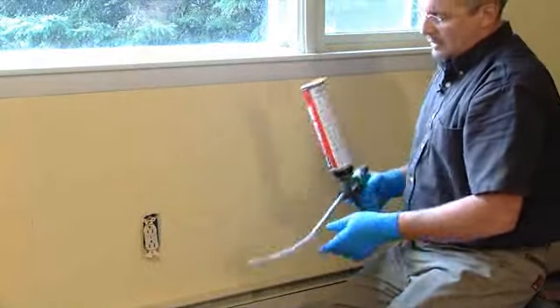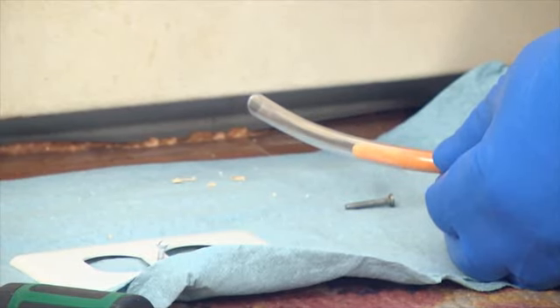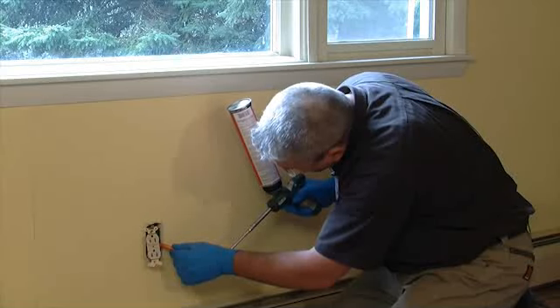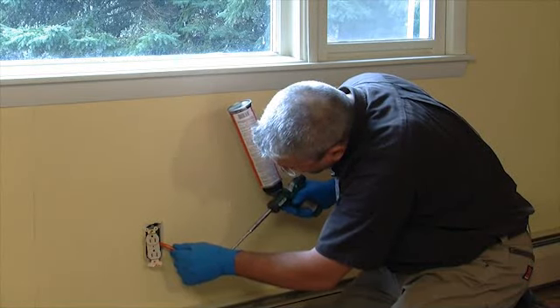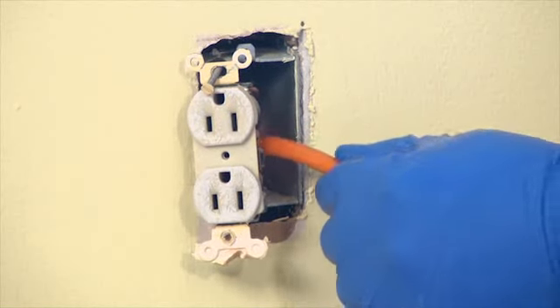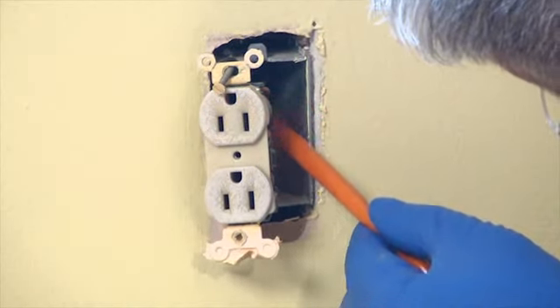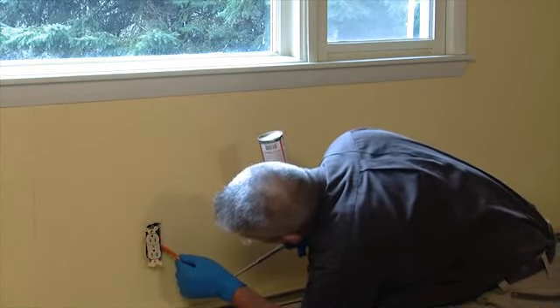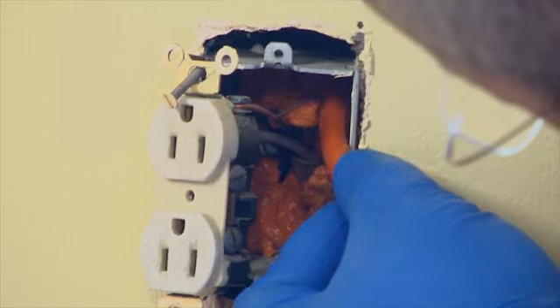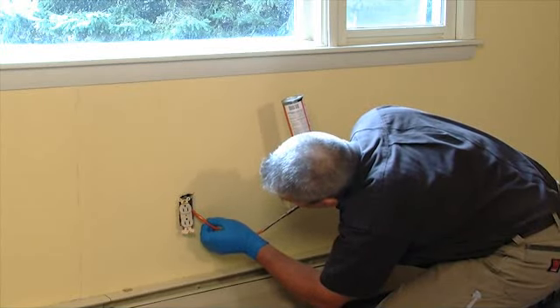To get it started, I'll put the can in the upright position and let the tube fill. Carefully foam the back where the wires are coming through, making sure I don't entirely foam the box, because then there's no room for the outlet to go back in. Then I noticed that there were knockouts or holes in the top of the box that I want to get up there and seal as well.